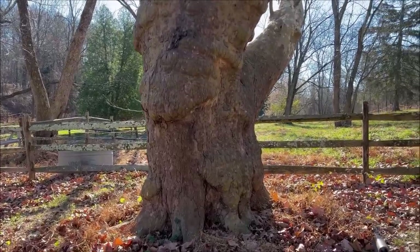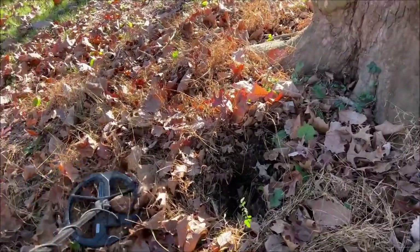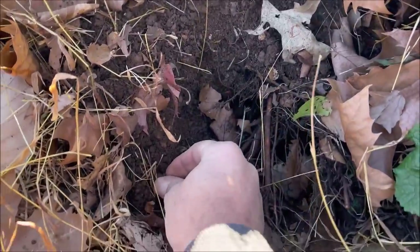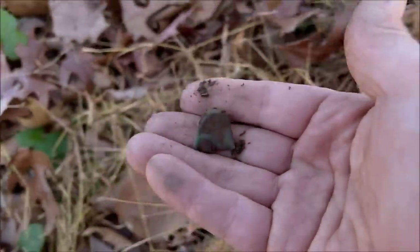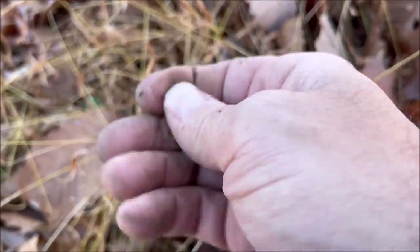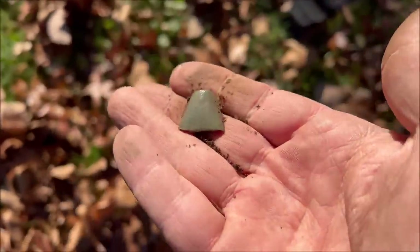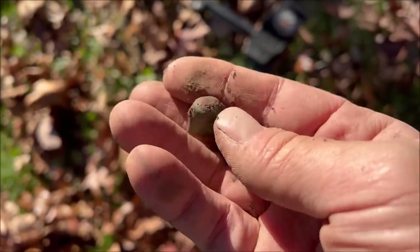Working by this big buttonwood tree — it's really big and wide and nubby at the base. I had a good signal, about 27-28. It turned out to be a smooshed thimble. It's a good sign of life, probably World War II or before.